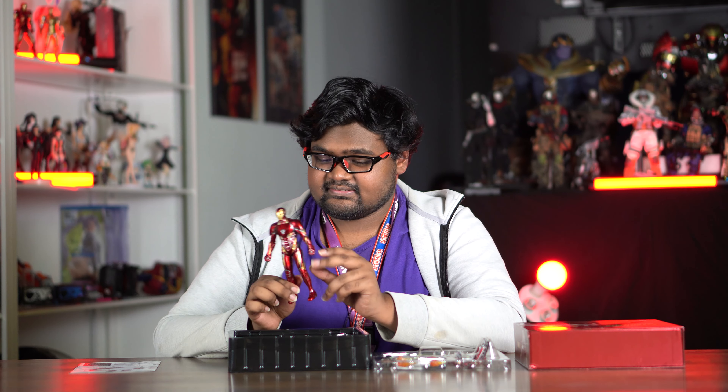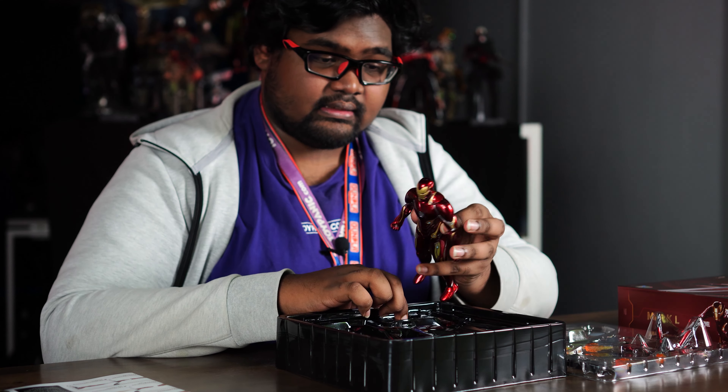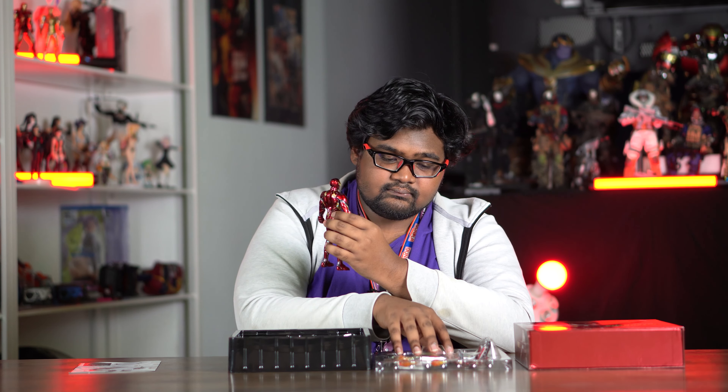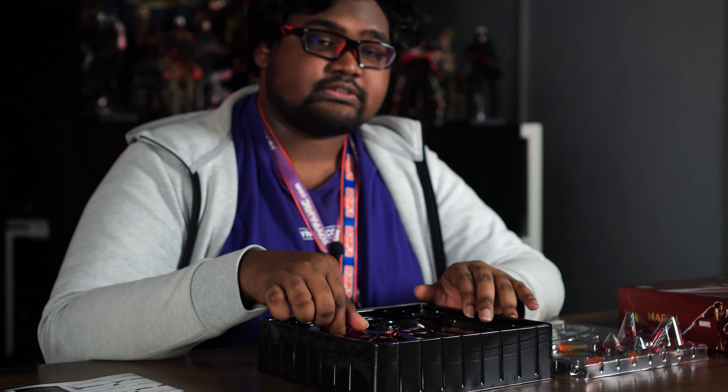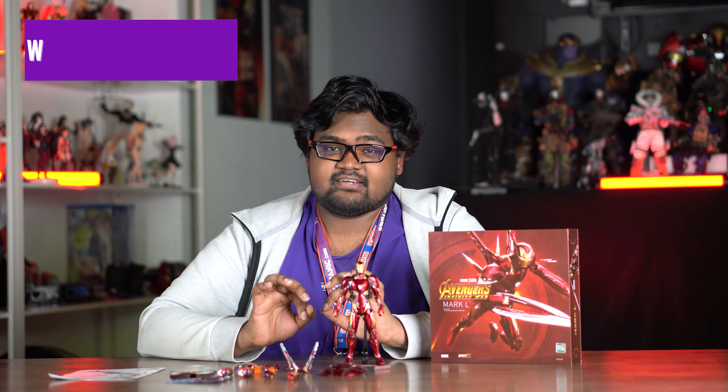Here's the figure — first impression is very shiny and very clean. The back part is separate because it can interchange with the bigger one. We'll take it out of the box and display everything that comes with it.